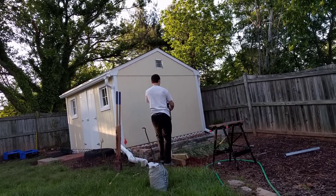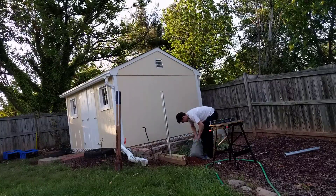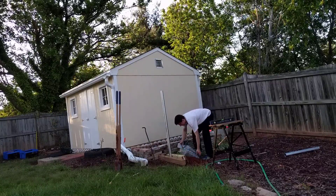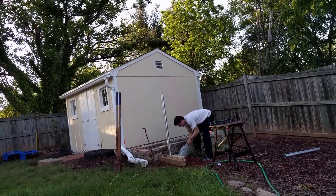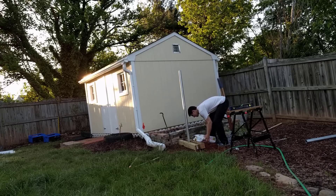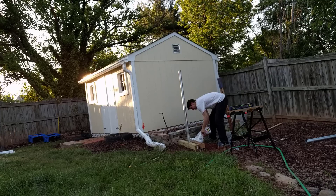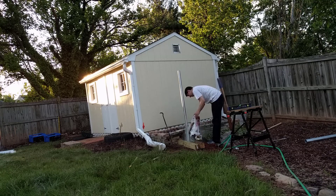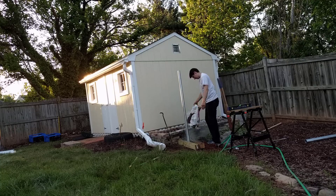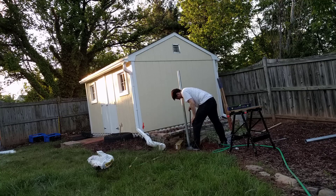Next I put the pole inside the hole. Make sure it is level, and once it is about where I want it, I can sort of prop it with some boards and then place a little bit of gravel at the bottom. After I got gravel at the bottom, I poured in a bunch of concrete. I mixed the concrete inside the hole — it is dry at first, then I added some water and mixed it all up.